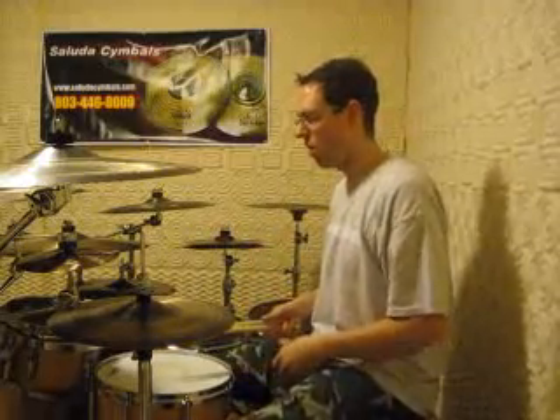As you can see, you can have a little fun with a 3/4 beat. A lot of people don't like playing it because it doesn't fall in line with the way the body's programmed, like a 2/4 or 4/4, but you can have a little fun with it. I just wanted to share that with you guys today. Special thanks to Saluda Cymbals for helping me out with the gear that I play on with you.